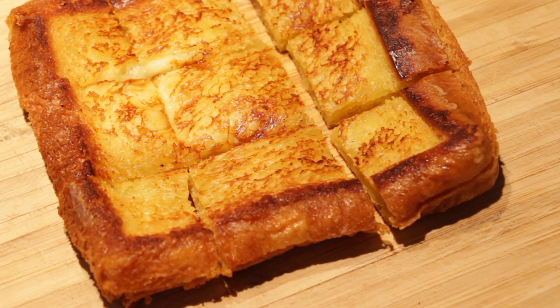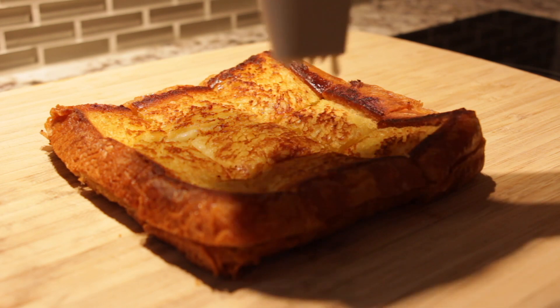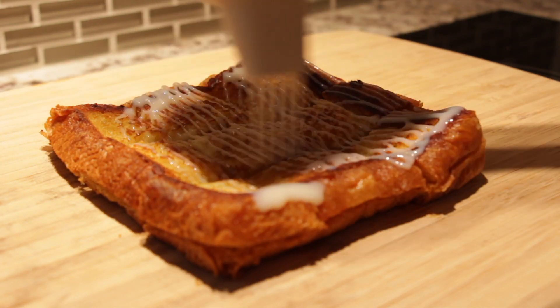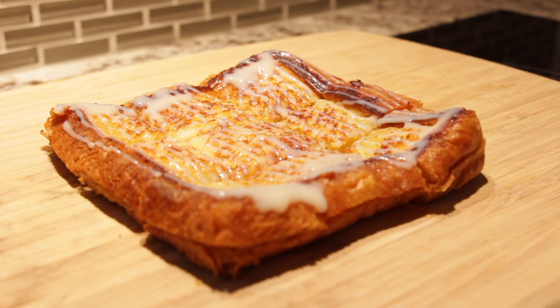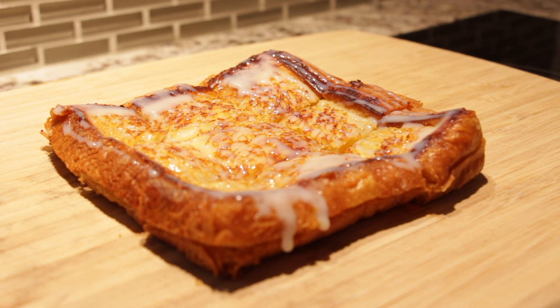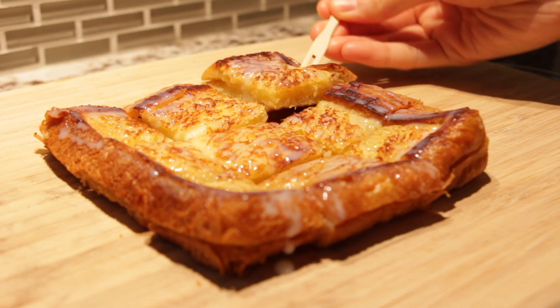Now I like to slice mine into nine bite-sized pieces so it's the perfect size to poke a little toothpick with. Tastes amazing as is, but when I have condensed milk on hand, I like to drizzle a little on top. This also gives me a reason to show off my fancy squeezy bottle. You could also use honey or maple syrup, but I prefer the light and malty taste condensed milk has.